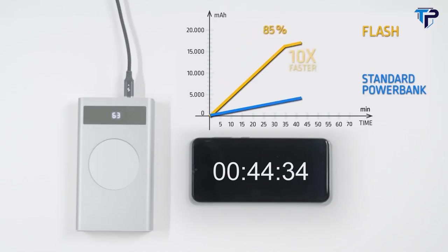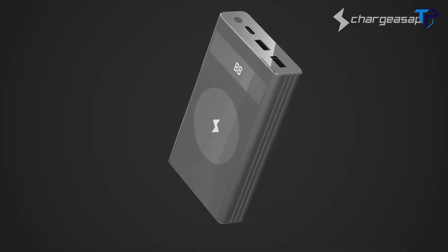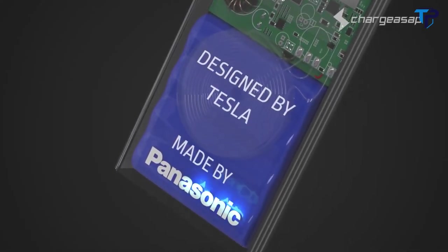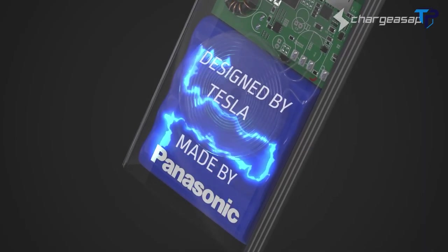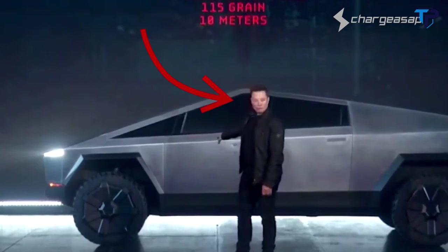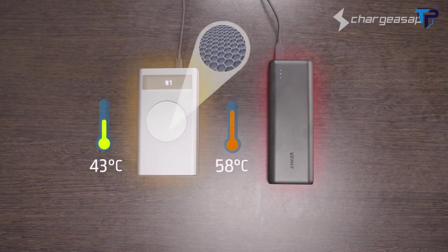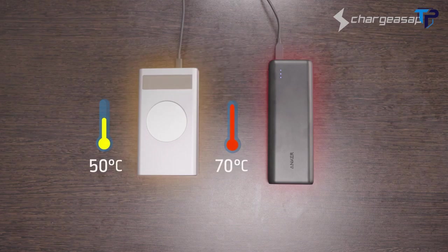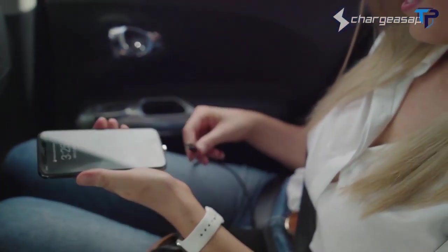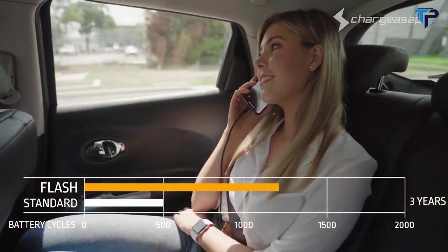Flash is a high-capacity power bank — it can charge 16,000 milliamp-hours in only 35 minutes, or deliver a full charge within one hour and ten minutes. Flash achieves this incredible feat by incorporating Tesla's revolutionary graphene battery technology — that's the same Tesla owned by billionaire philanthropist Elon Musk. Flash is also the world's safest power bank: graphene technology allows for fast charging at low temperatures compared to standard batteries.